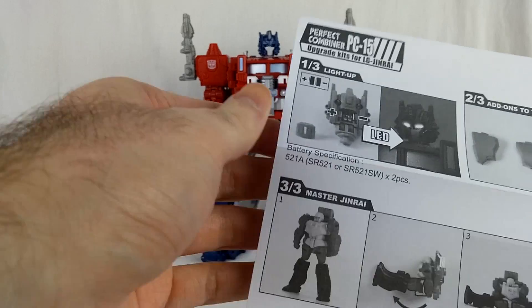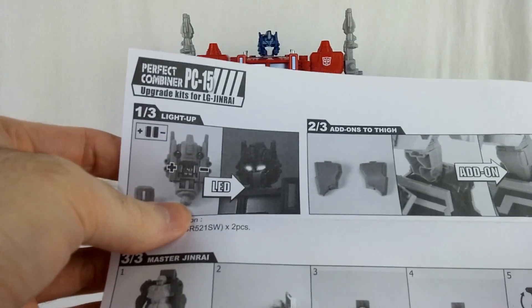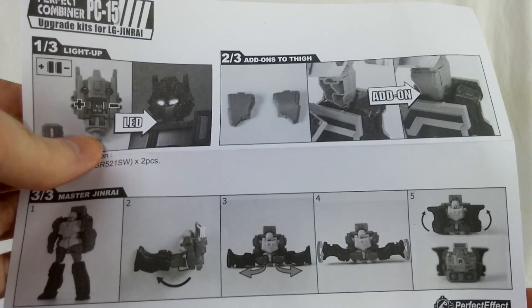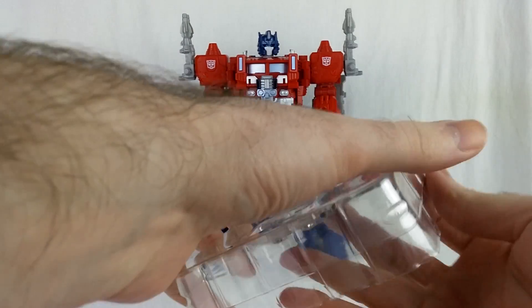They're very tiny batteries. There are quick instructions telling you how to put the batteries in and everything. It looks like you'll need a screwdriver, but let's go ahead and get started.